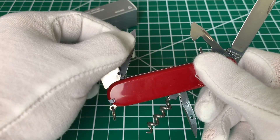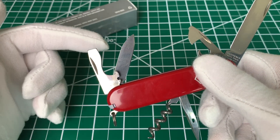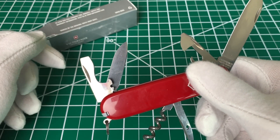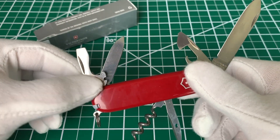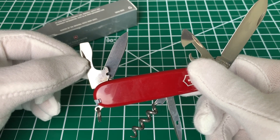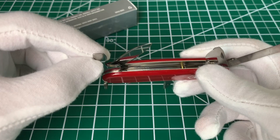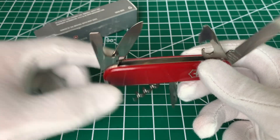We have the secondary blade, which is about an inch and a half long — kind of a backup blade, same shape, just smaller. And then we have the Victorinox bottle opener, which is complete with a wire stripper down at the base and a larger flat head screwdriver tip at the top.